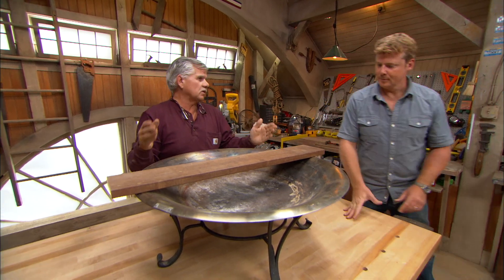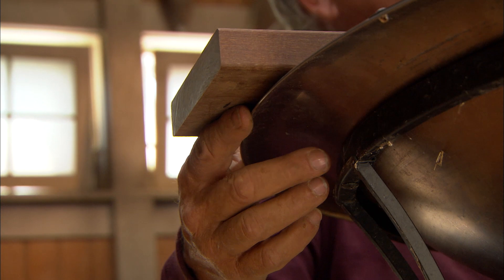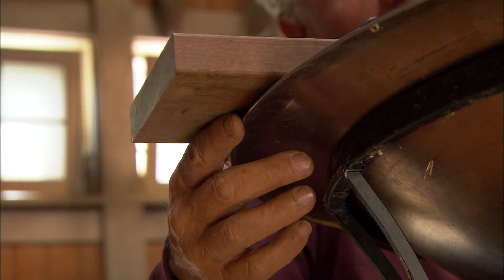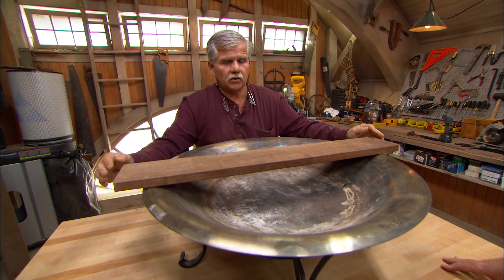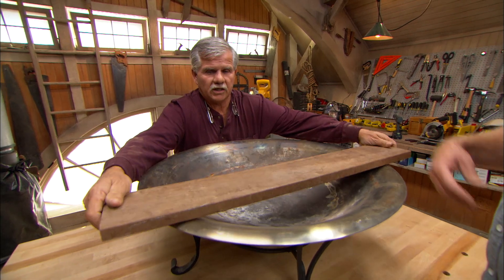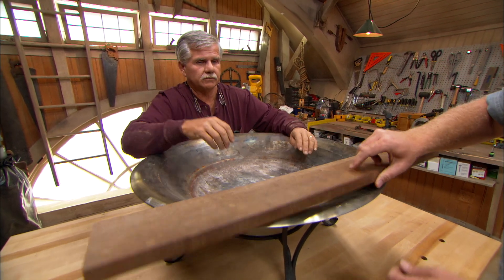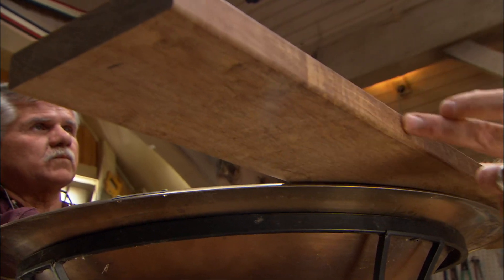Our top is going to be round, and I want to have about a one-inch finished overhang on each side. I would start with a board that's a little bit longer on the overhang so we can then cut it. The board in the middle is going to be the longest — as you move out to the edge, it gets shorter. So as you go way out here, if you use the board this length, you'd have a ton of waste. Let me show you a way to mark the board so we get the best yield out of each one.